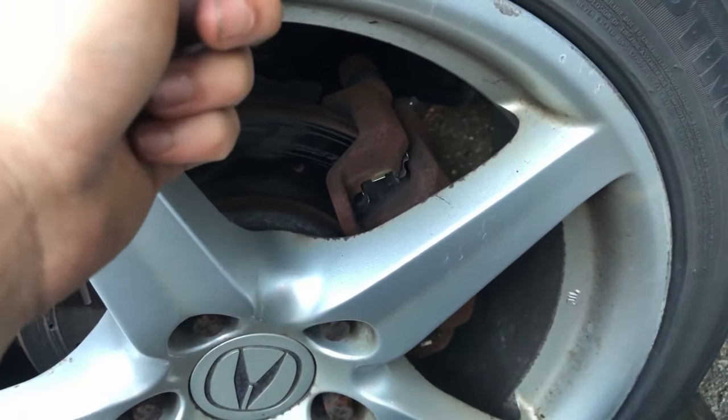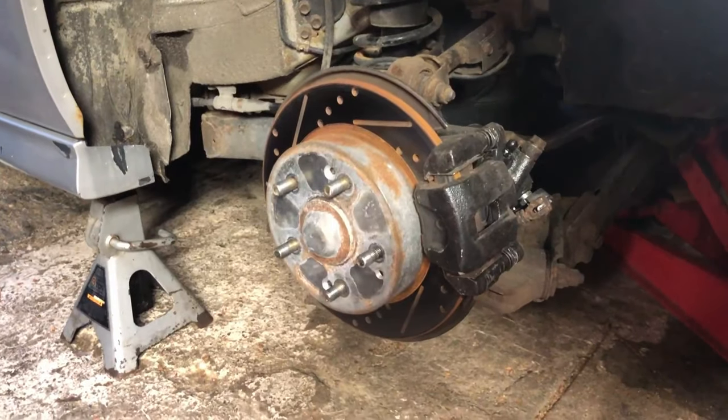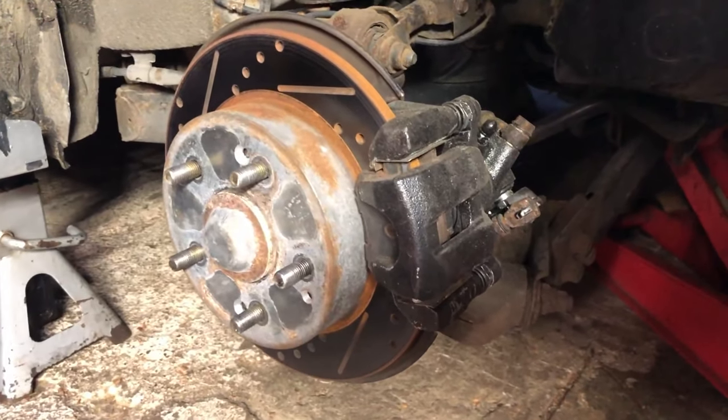And since we're going to paint the front, I think we're going to paint the caliper too. That caliper that we did is looking pretty darn good.